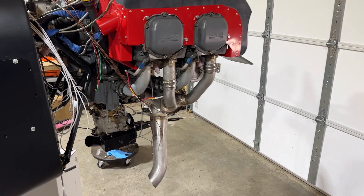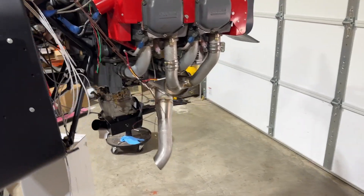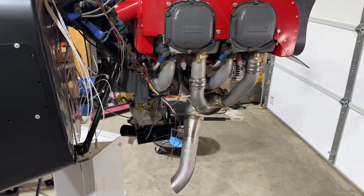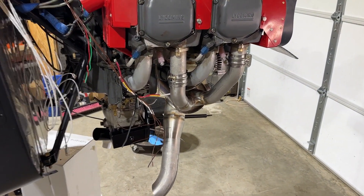There it is. The exhaust is on, it's sharp looking, it's going to sound good, and it's going to help this O-360 breathe.